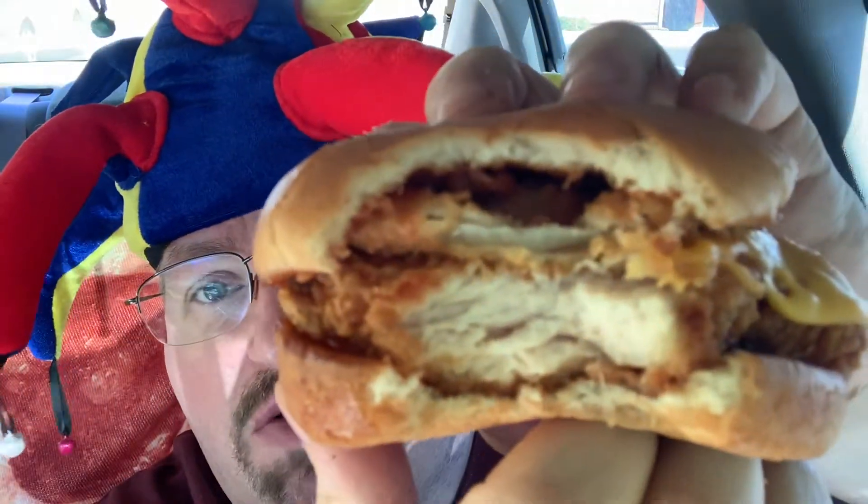Nice tender, juicy chicken on that one. Crispy bacon. Pretty good amount of barbecue sauce on that too — they don't always put enough. And there's a nice crunchy onion ring in there as well.